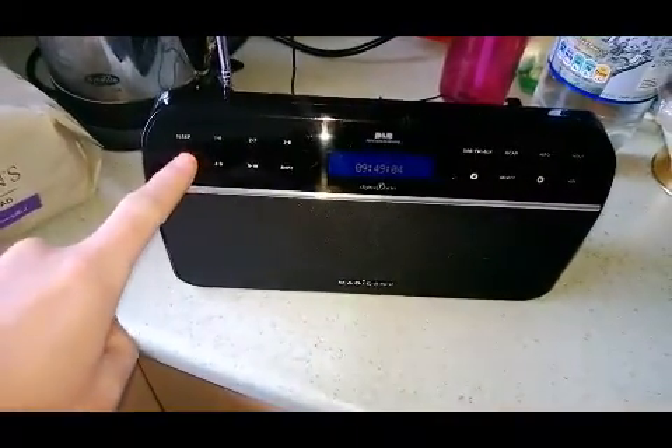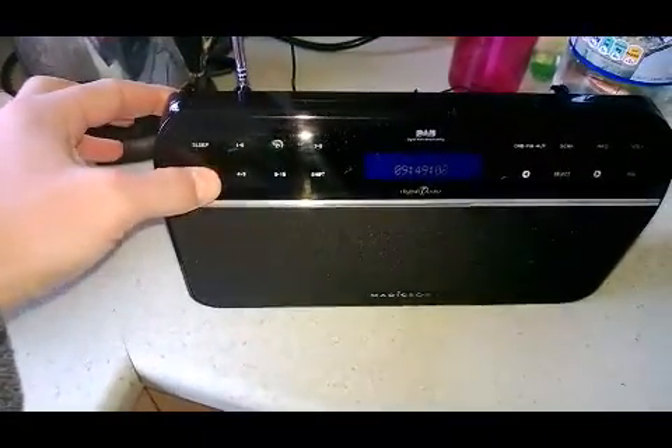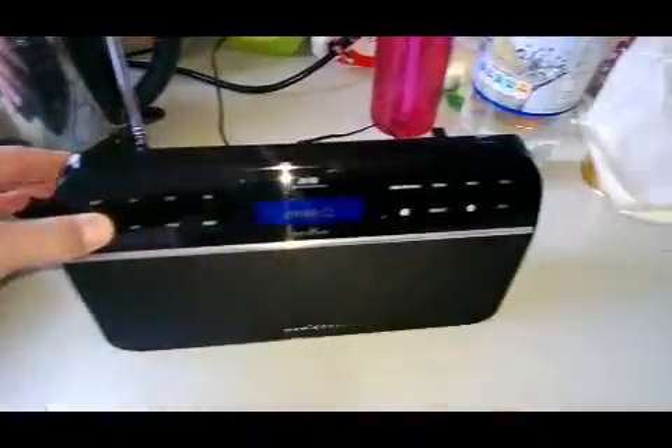Just a video to display the fact that this radio does not work. I've switched it on, keep pressing it, it does not come on.